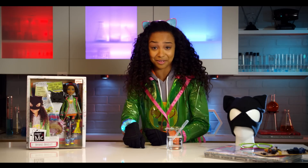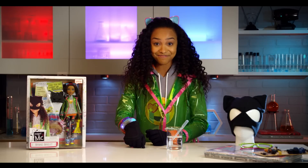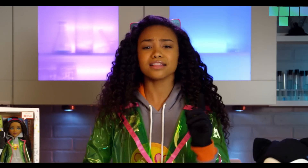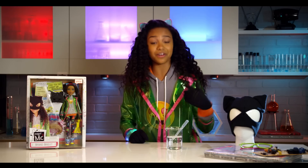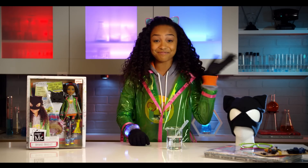You'll be rocking the glowing look just like me. See what happens when you use distilled water instead of tap water. There it is — Bryden's bracelet. Let us know what you think in the comments section below, and also visit www.projectmcsquared.com for more fun. Thanks for watching! Bye!